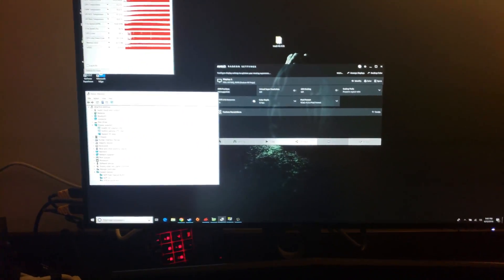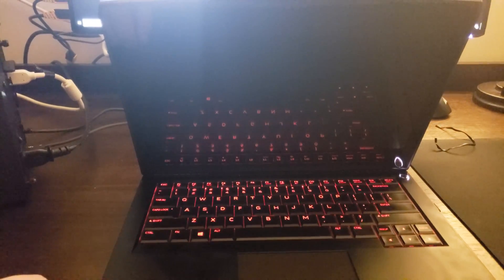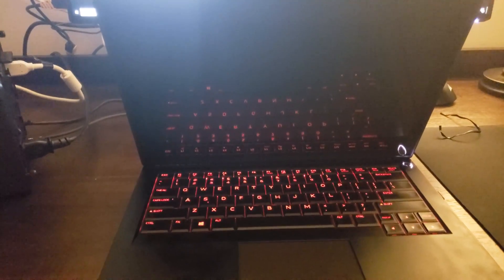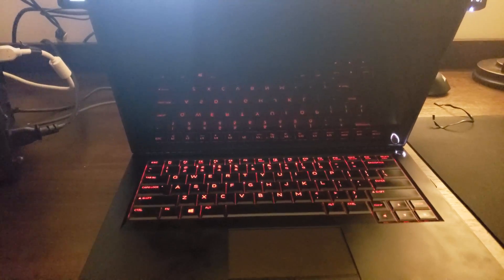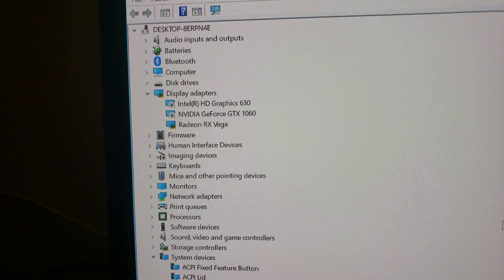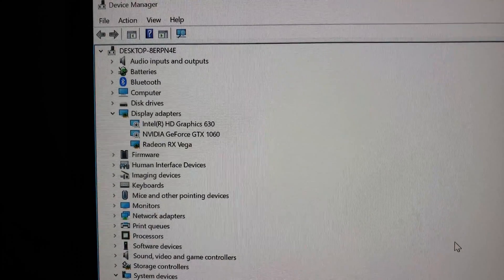So I can't seem to get it to work on the internal display. I can get it to display an image, but gaming doesn't work — you get zero to one frames per second. The 3D acceleration isn't happening, and I don't know how to force it to use that GPU.